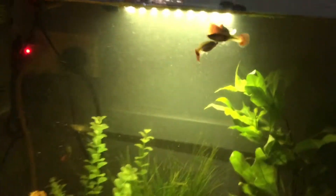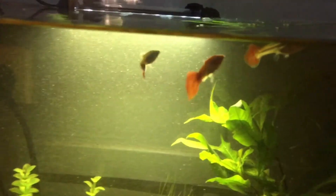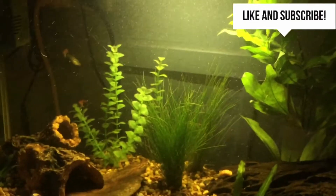So that's them guys, thanks for tuning in. Like I said I'll do weekly updates — water changes, when I buy new fish or whatnot. Thank you, cheers guys!